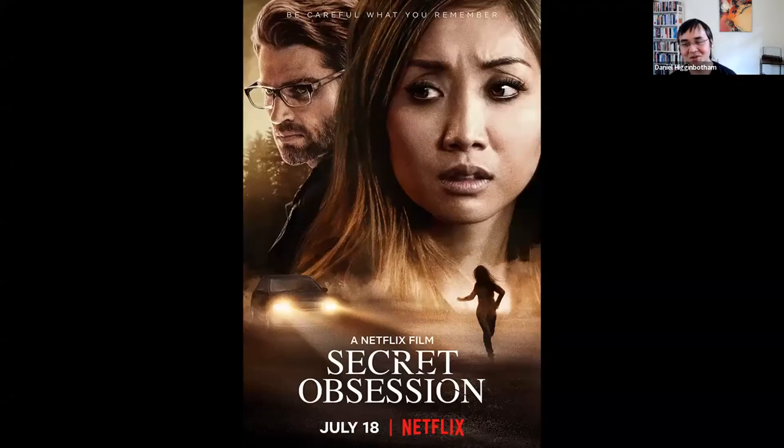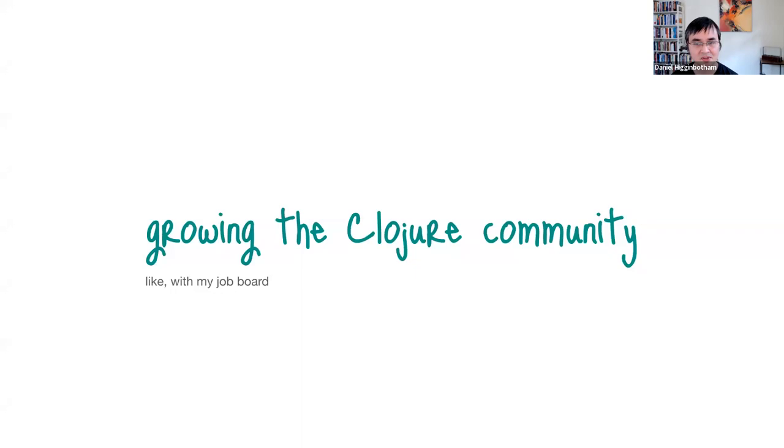I have a secret obsession. For a long time I've been mulling over in my brain: how do we build a more beginner-friendly Clojure community and culture? I've been working on a few different ideas around this — around growing the Clojure community. One of them is my little job board, Brave Clojure Jobs.